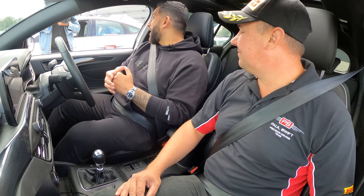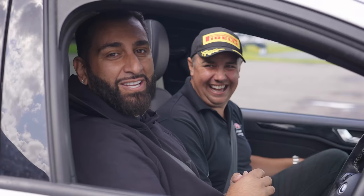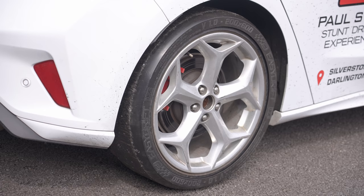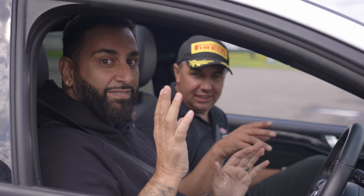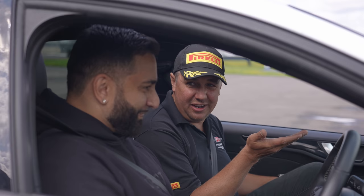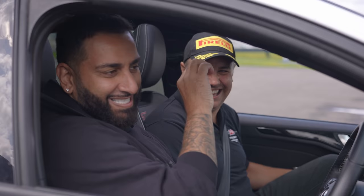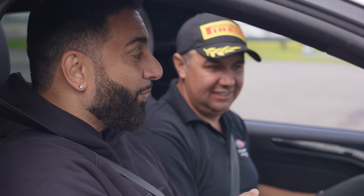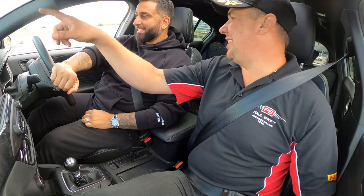We're going to do doughnuts — or whatever you want to call them. This is a front-wheel drive car, but the rear wheels are covered with a nylon sleeve which means there's no traction on the rear, so it spins up and allows us to go round and round. Paul explains we'll start circling slowly in first gear, and when the back end steps out, apply opposite lock and a bit more gas.